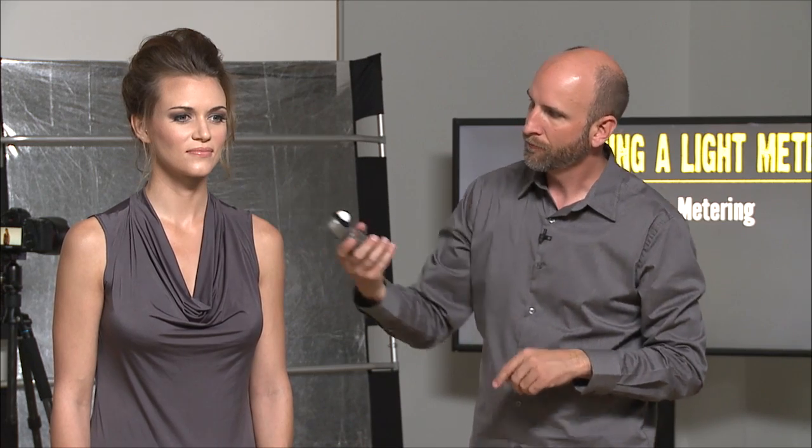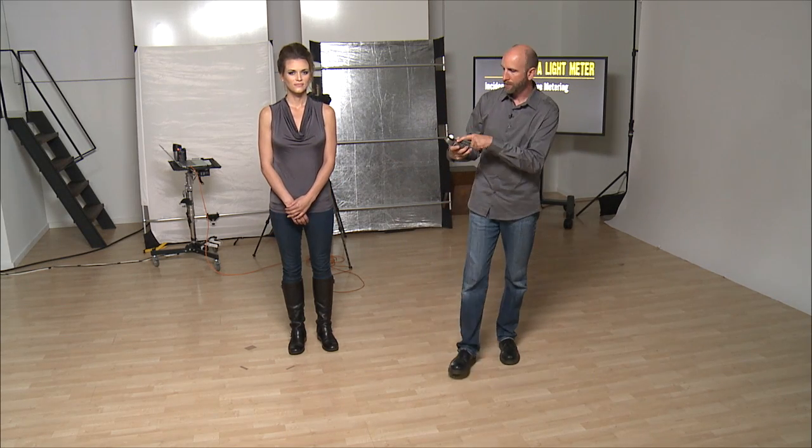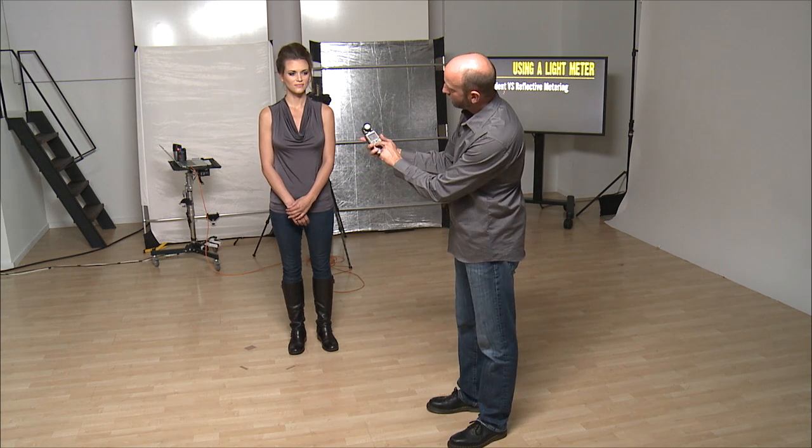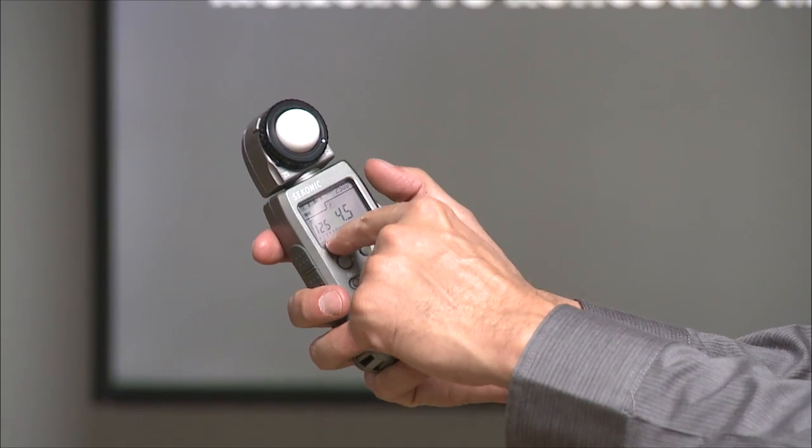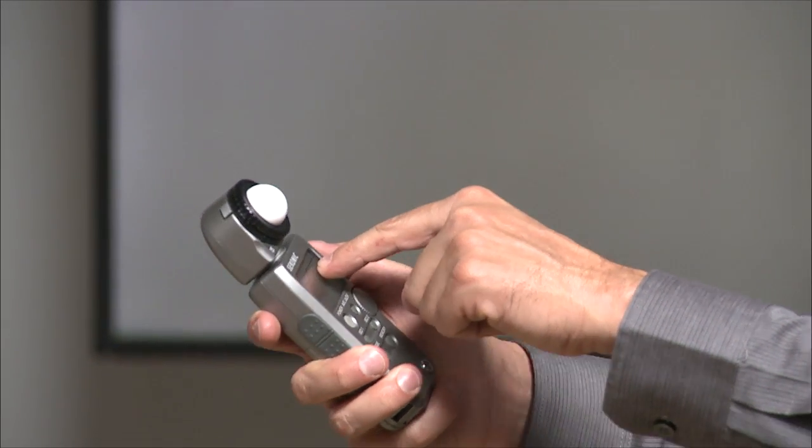I'll click the little button, and this tells me 1/80th of a second is what I need to set my camera to. So f/4.5, 1/80th of a second, ISO 1600. What if I wanted to be at a shutter speed of, say, 1/125? All I have to do is push my ISO button and change my ISO until my meter tells me 1/125 — and it tells me I would have to be at an ISO value of 2500. So you can just take one reading and then change one of the parameters, and it'll solve for the third.